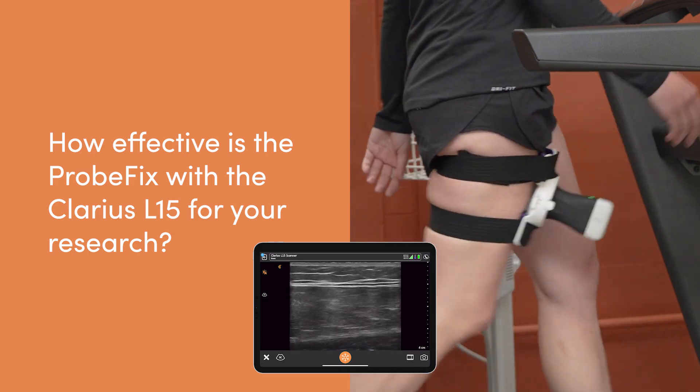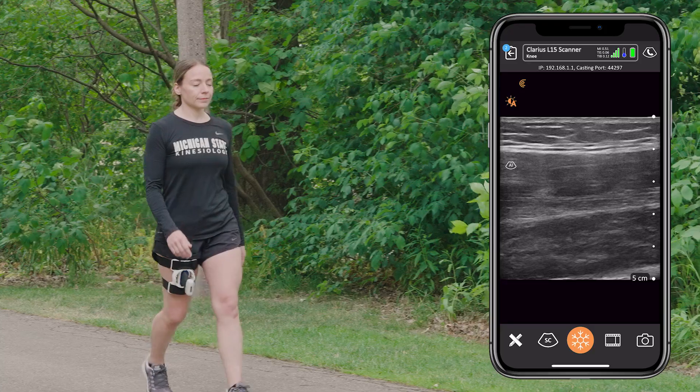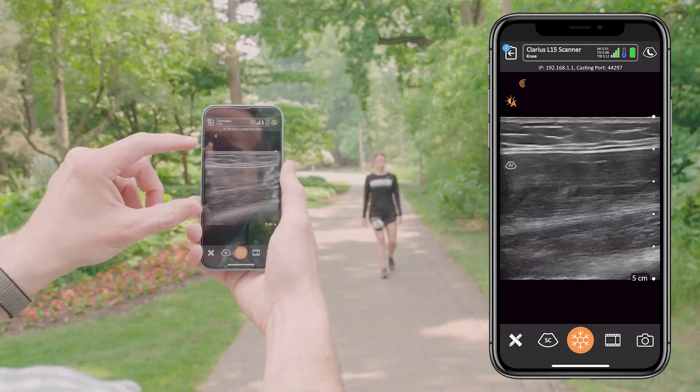I've had multiple Clarius scanners for a few years now and have been using them in some of our research studies, but it wasn't until last year that I saw the probe fix and thought that it may be something that would pair well with our Clarius probe.